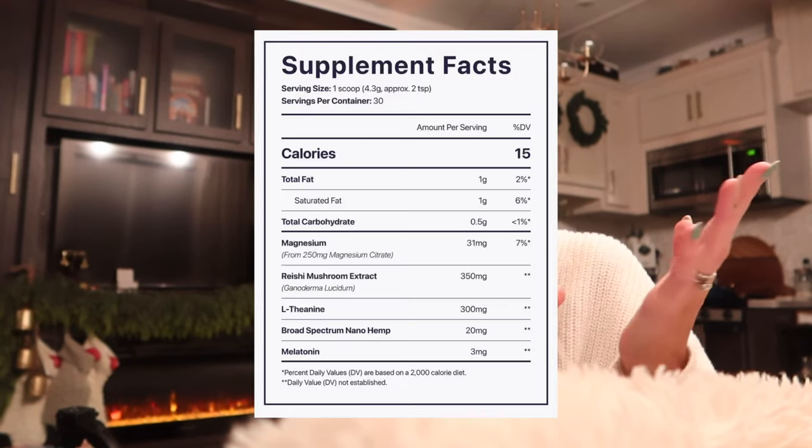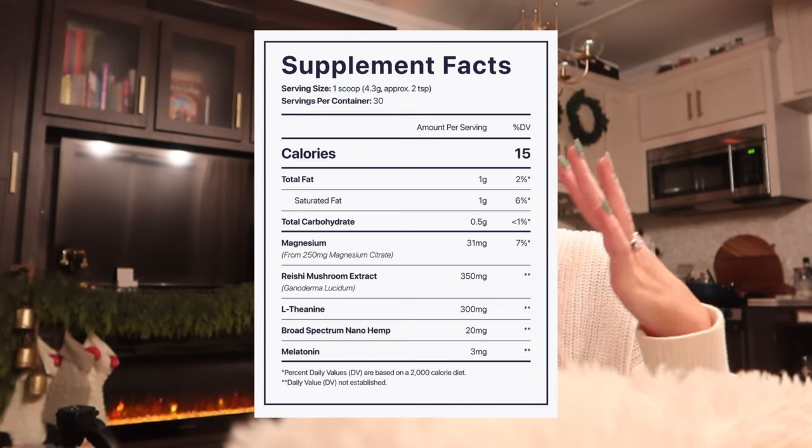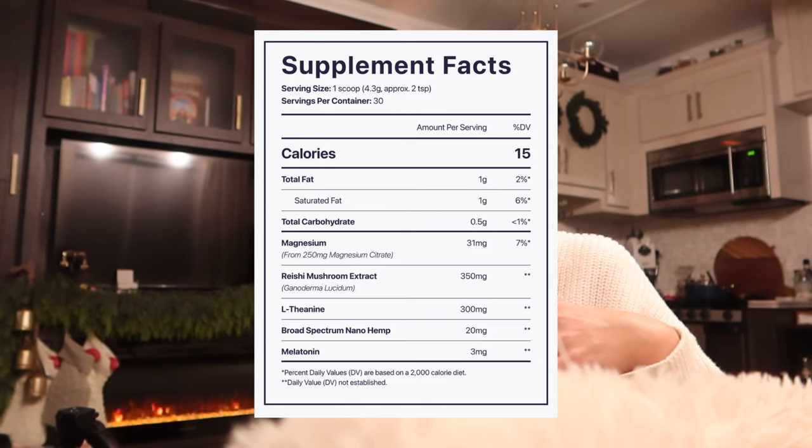I was really tempted to try the Beam Dream Powder that I see a lot of influencers talk about, but it retails for $95. One of their original flavors is cocoa cinnamon, which sounds delicious. You drink a hot cup of cocoa before bed and people say it's really helped them. It has a blend of melatonin, L-theanine, and magnesium — though the magnesium in it is magnesium citrate. From my research, the magnesium that helps with sleep and relaxation is usually magnesium glycinate.